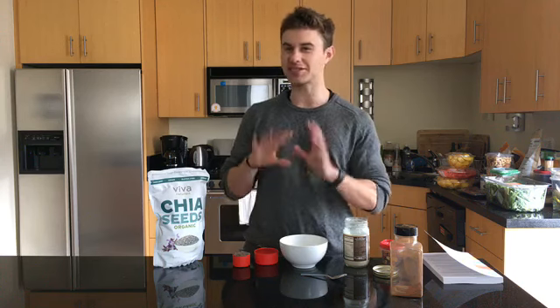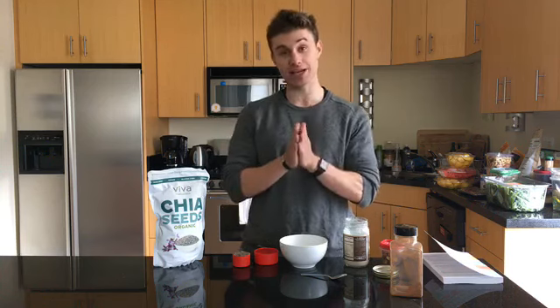I wanted to show you how to make it, because it's a little bit nuanced, but nailing the recipe — which I've made about 200 times now — actually makes a huge difference. It only takes a few minutes to make in the morning, and it's perfect as a quick on-the-go breakfast.